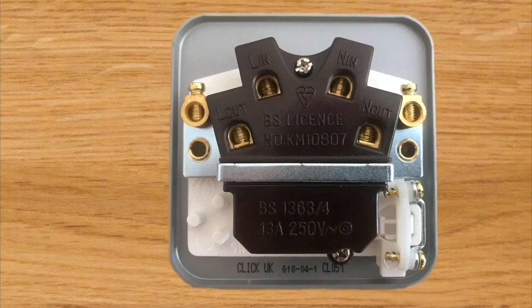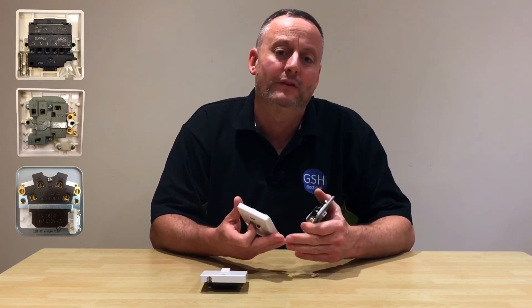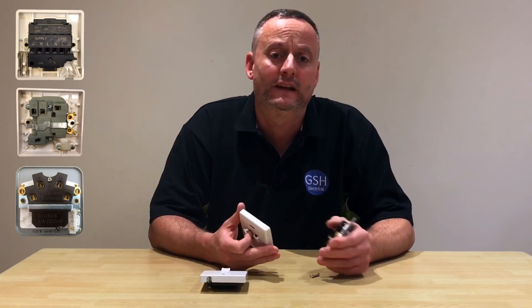For the load - for example that electric hand dryer - we can clearly see an L marked with the word 'out' for our outgoing line, and 'N out' for our outgoing neutral. Again it wouldn't matter which of the two brass terminals we chose to connect our CPC into, and we've also got a cord grip if we wanted to use a flexible cable to feed our load. That was a look at three manufacturers, and we can see clearly how the termination positions and labeling differs between each of the electrical accessories. I hope this video has been some help.